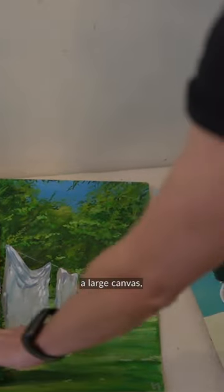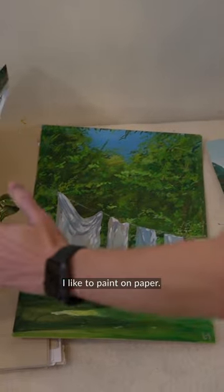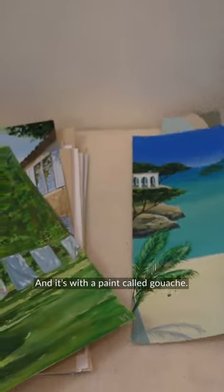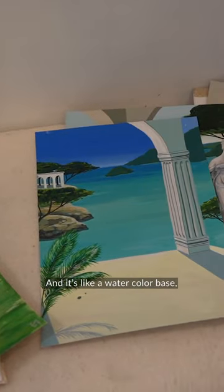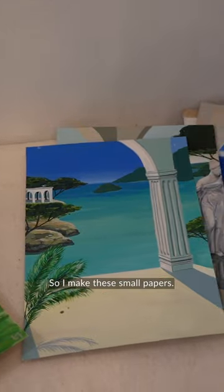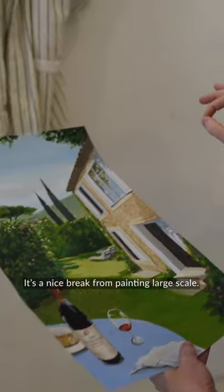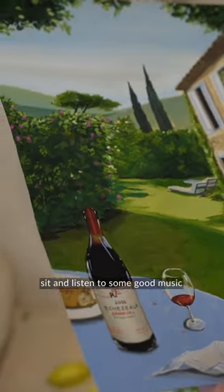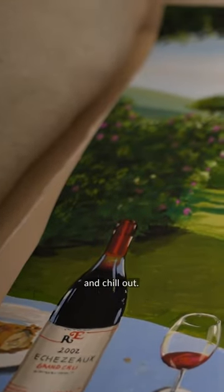Sometimes when I'm not working on a large canvas, I like to paint on paper. It's with a paint called gouache — it's watercolor-based, but it feels like oil almost. So I make these small papers. I just paint; it's a nice break from painting large scale. You just sit and listen to some good music and chill out.